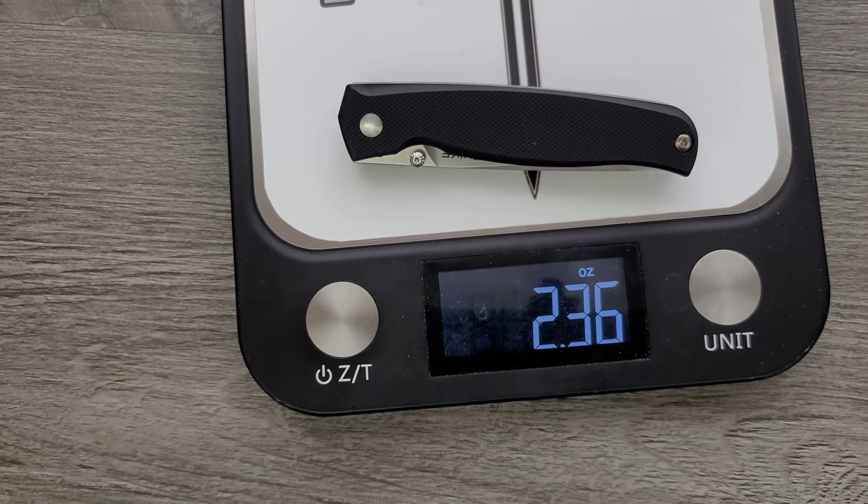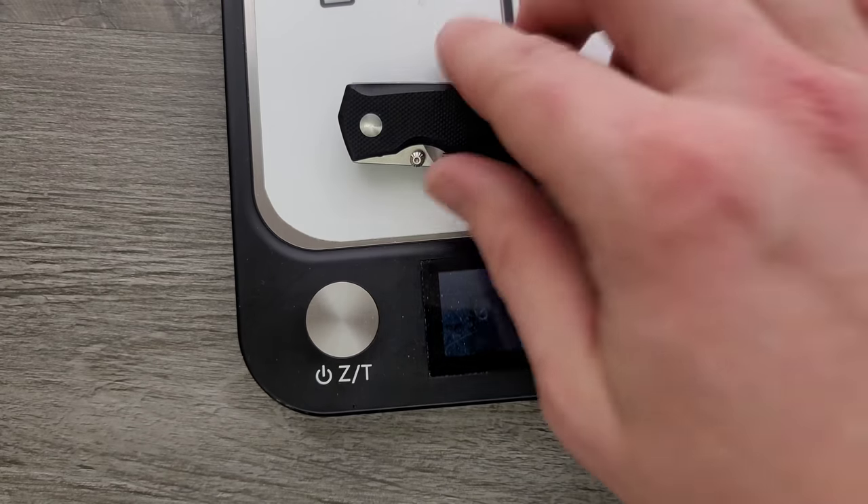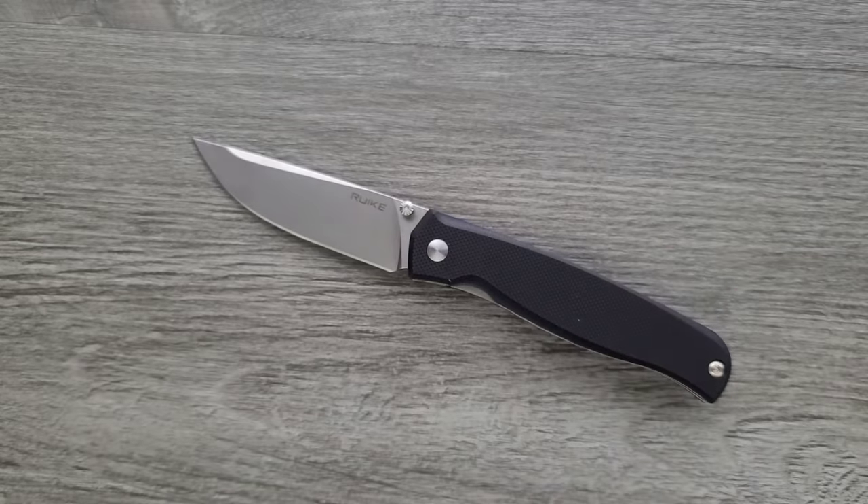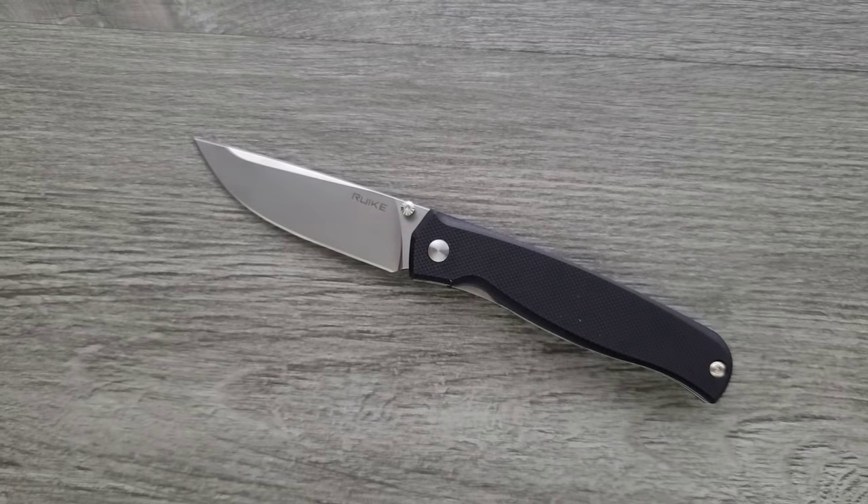If you don't subscribe to that, it's a 2.36-ounce object. Pretty compact. Pretty easy to carry. And legal, if you live in the United States. Legal in most places. I say most because I'm not familiar with the laws of all 50 states.